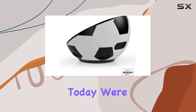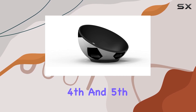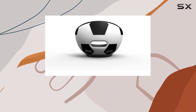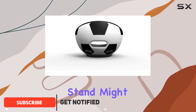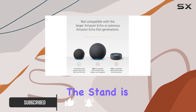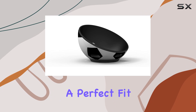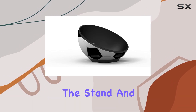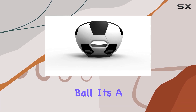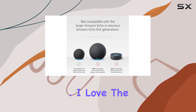Hey everyone, today we're diving into the Amazon soccer ball stand for the Echo Dot fourth and fifth generation. If you're a soccer fan or just want to add a playful touch to your smart home setup, this stand might be a game changer. First off, installation is a breeze — the stand is designed specifically for the Echo Dot fourth and fifth gen, ensuring a perfect fit. Just place your device into the stand and voila, your Echo Dot transforms into a soccer ball. It's a quirky and fun way to personalize your smart speaker.